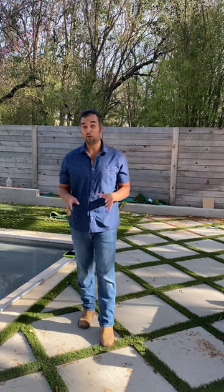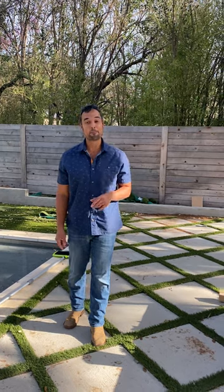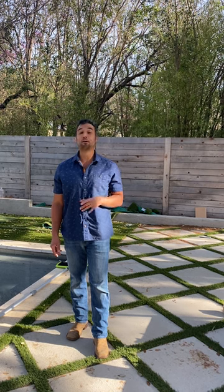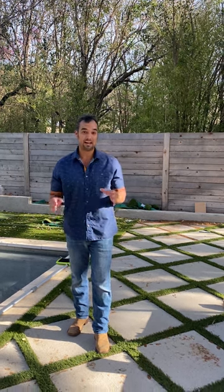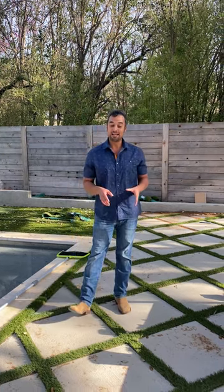Hey, it's Nick, and in today's video I'm going to show you how to install artificial turf in between concrete pavers. I am the DIYer and my wife April is the designer, and together we help you do it yourself in style.